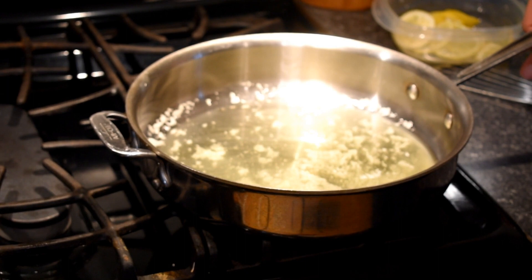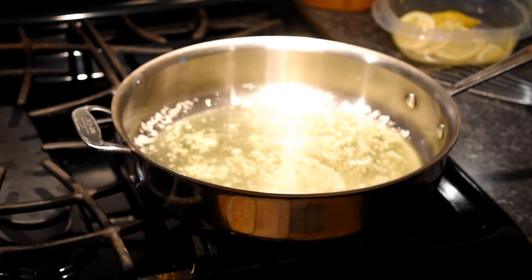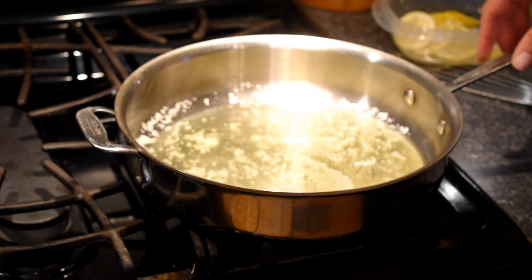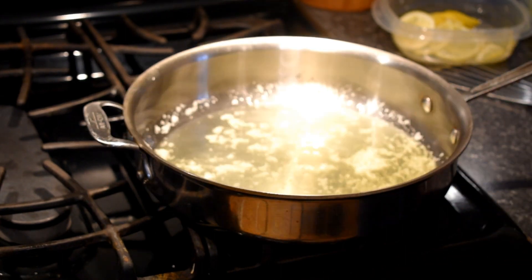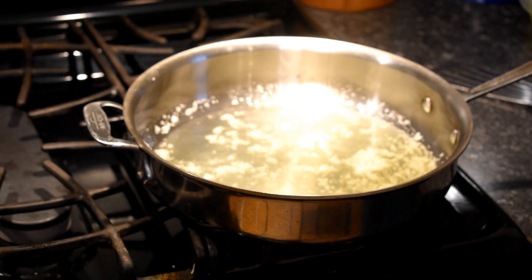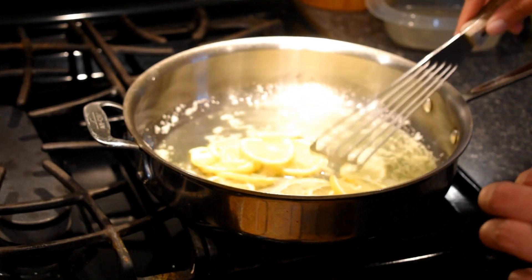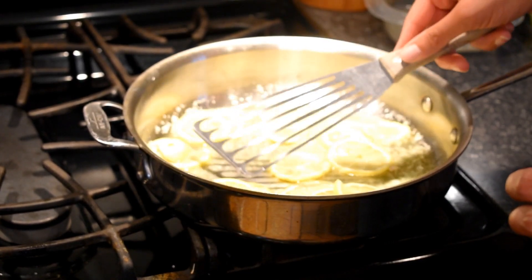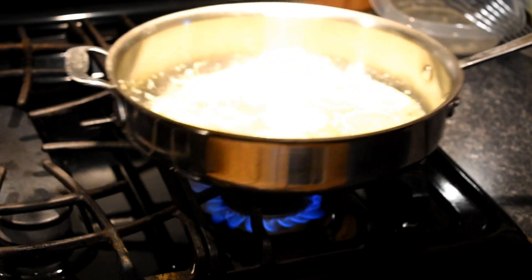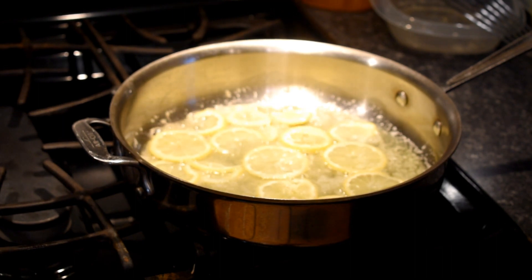We have two tablespoons of olive oil and two tablespoons of butter in the pan melted over medium-high heat — about a five or four on my biggest burner, and I do have a gas top. The butter's melted and the olive oil is hot. We're going to put in the first ingredient: the lemon slices. With my spatula I'm going to spread those out, trying to get a single layer. The lemon is bubbling in a lot of fat — it looks great.